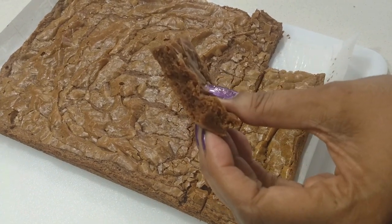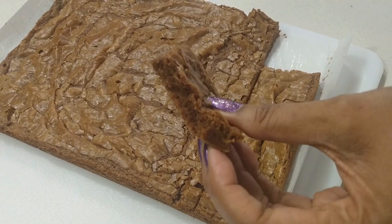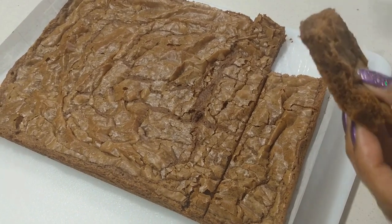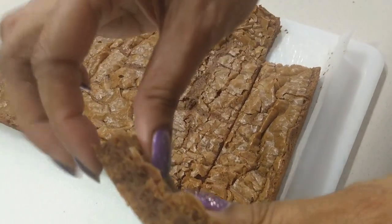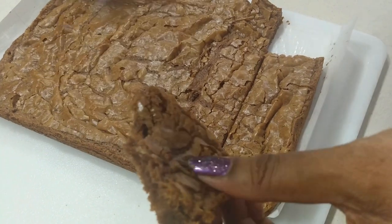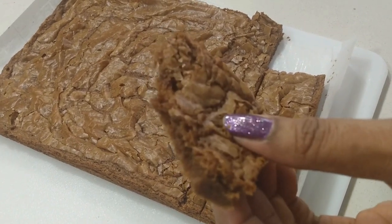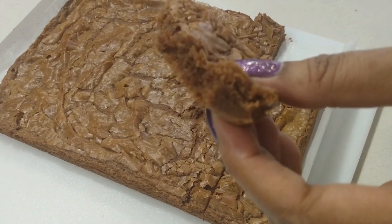Mmm, that is so good. My kids are going to love these. Those four little things that you can do to make them taste — oh my god, so good. That is delicious. Thank you all. I'm going to finish this one, finish cutting them, and I'll see you next time.